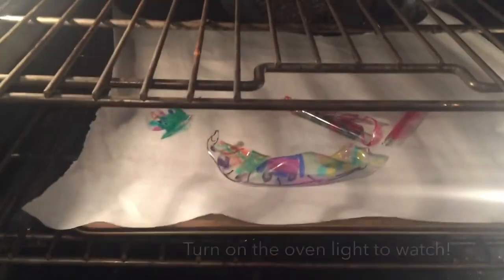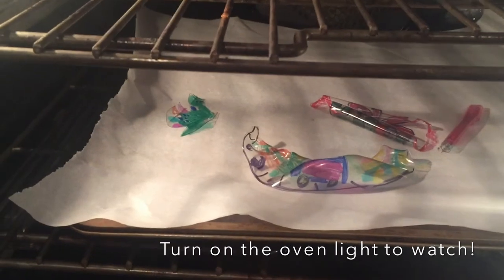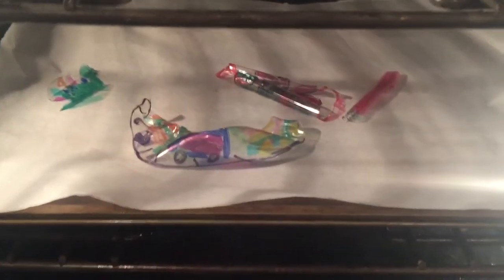I wouldn't normally suggest opening your oven since you want to maintain 350 degrees, but I'm opening it so you can see — my shrinky dinks are rolling up! They look disastrous! I'm not sure the shrinky dink magic is working. I don't know about that stocking — we'll see how it turns out.